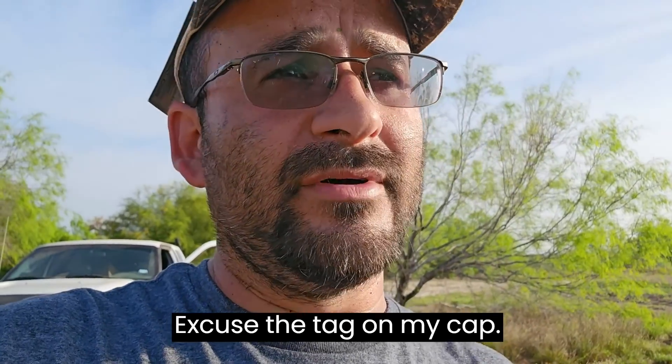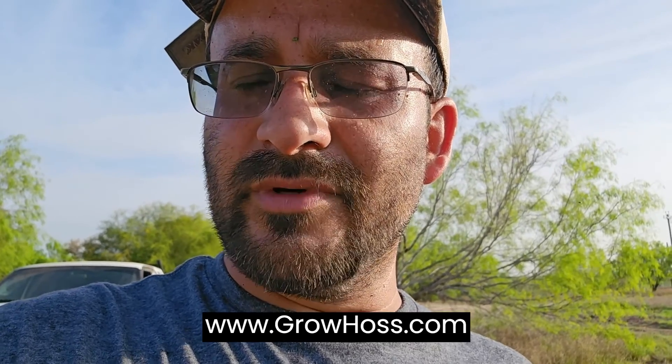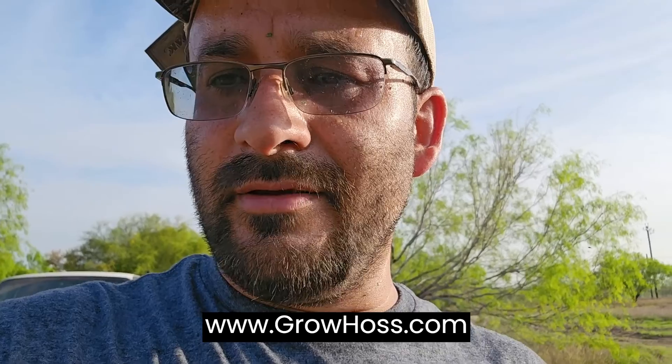Hey guys, welcome back to the channel, it's George. I've been pretty tied up with this garden that I'm working on — I've never built something this size. Usually I do like a 10 by 10 garden, but I picked up about 2,000 feet of drip tape, 8 mil and 15 mil, and picked up a lot of miscellaneous stuff from a grow house, and locally sourced some other materials.